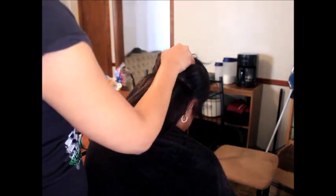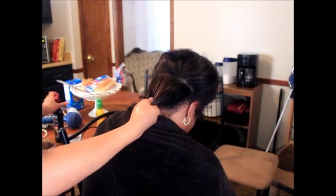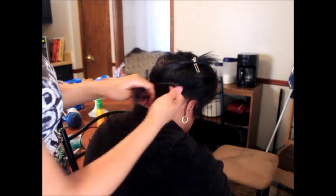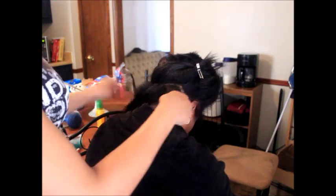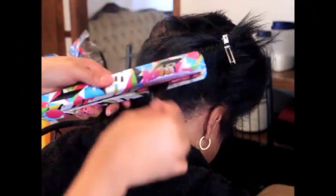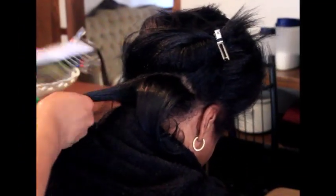Each section I flat iron about once or twice. If you go slow enough, you don't have to go over the hair that many times — when you go too fast, you can't get it straight in one pass. If you blow dry well enough, you don't have to do it that many times either. I take small sections, get in at the root, and flat iron it.